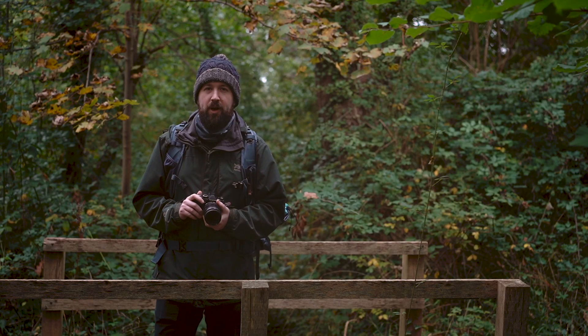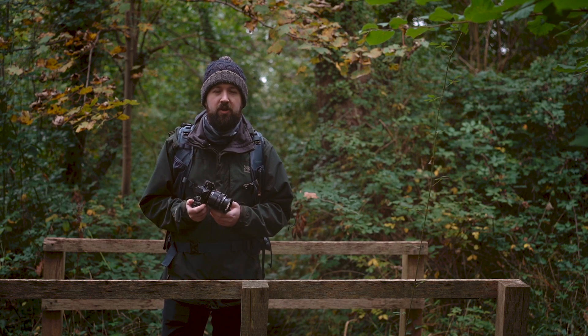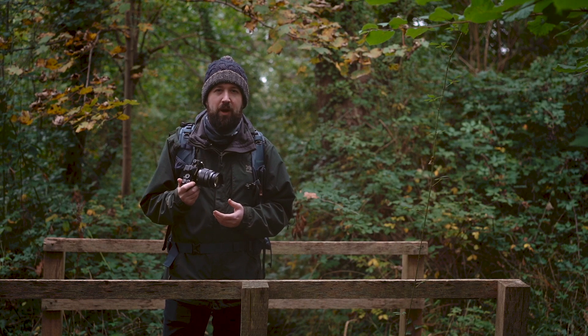With all of these new features combined, we do feel that the EM5 Mark III is a complete package for that everyday out-and-about photographer.